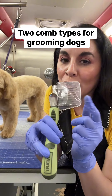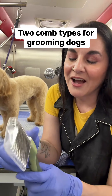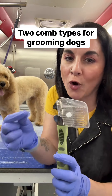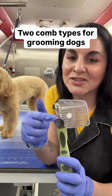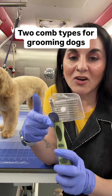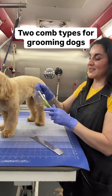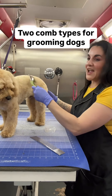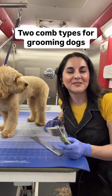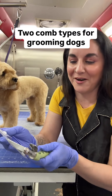To the untrained dog owner or groomer, the dematting comb can be extraordinarily dangerous — it can literally rip your dog's skin open. It is not a tool for a novice dog owner or dog groomer. So if you have something like this and you are using it for everyday combing of your dog, please stop. That is not what it is for.